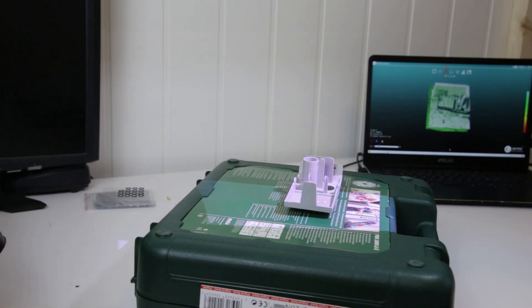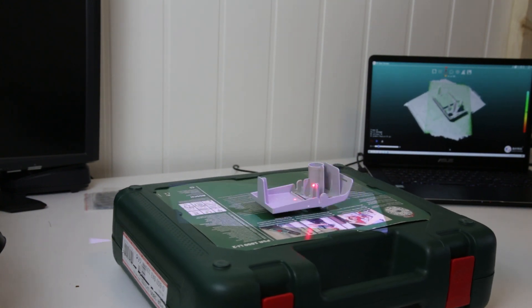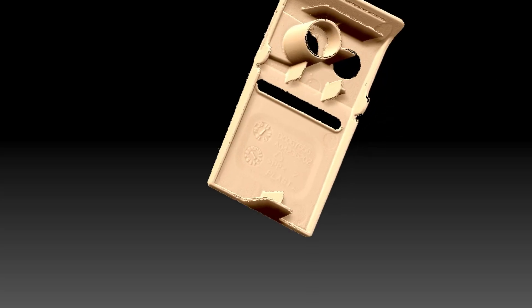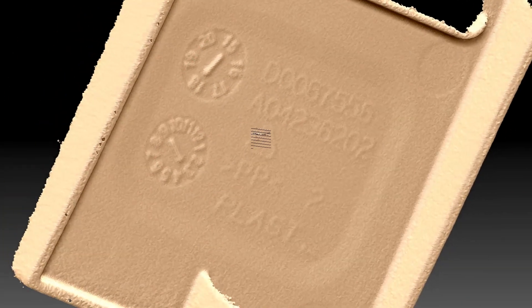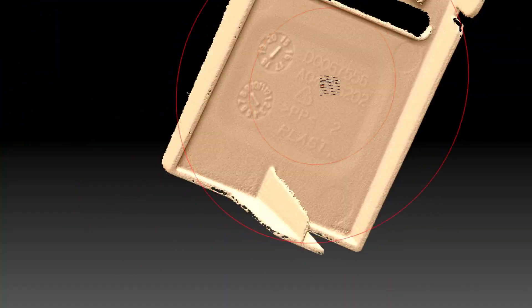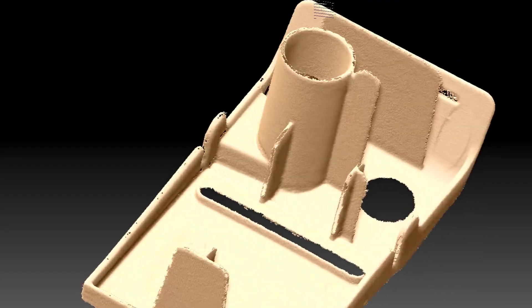Next we're going even smaller and more detailed — scanning without any markers just to try it out. The meshing works really well, and you can see all the small indentations in the plastic, including when it was made. It's really nice to get these kinds of details in the meshing. You can always apply more hole filling settings, but for most use cases we don't need it.